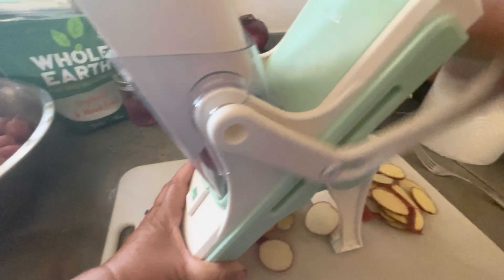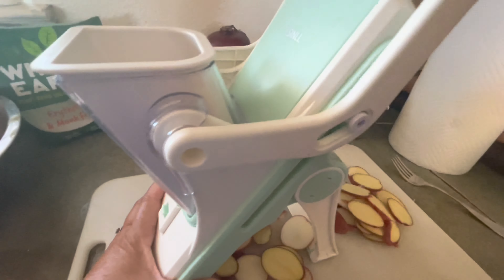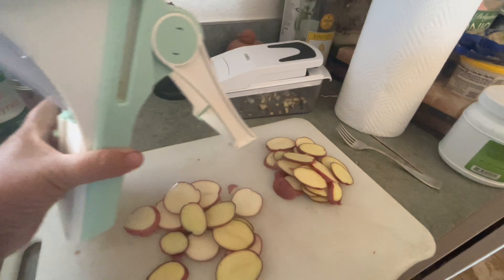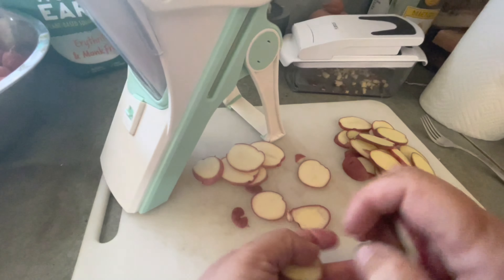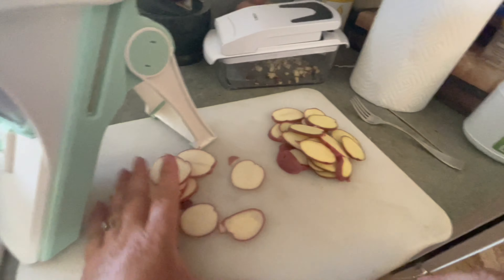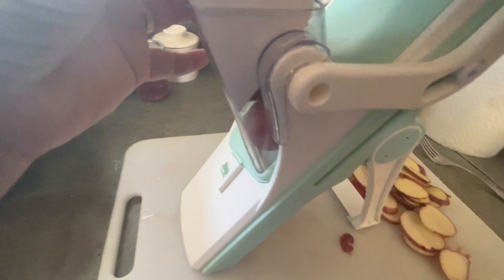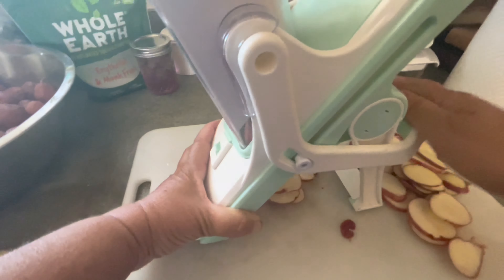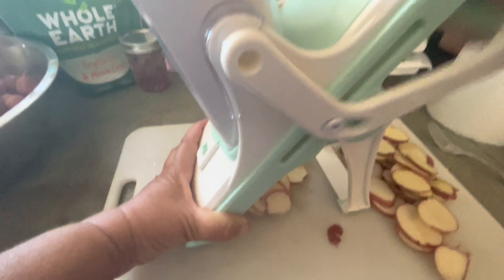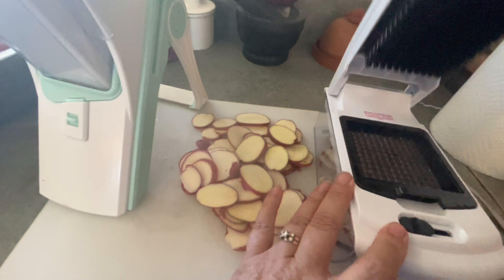My girlfriend gifted me this and I absolutely love it. I use it for bell peppers, and this year we're growing a ton in the garden. I needed to find the best way — the most efficient way — because of how much we're growing. These gadgets are going to be absolutely extraordinary in this year's harvesting and preserving time. I'm gonna love this gadget for our bell peppers and our onions — I am growing like 365 onions.